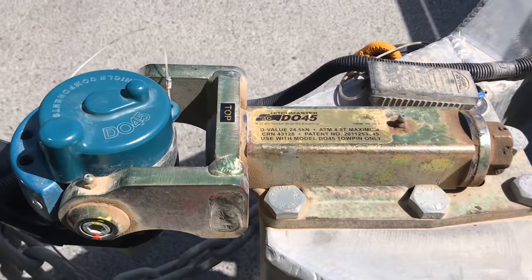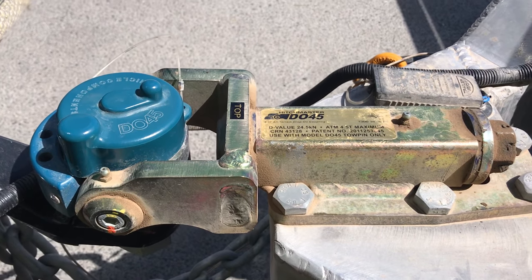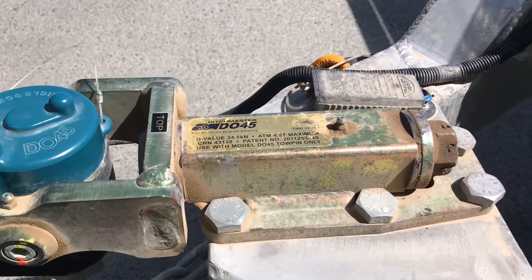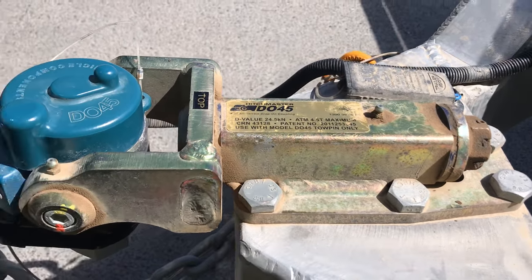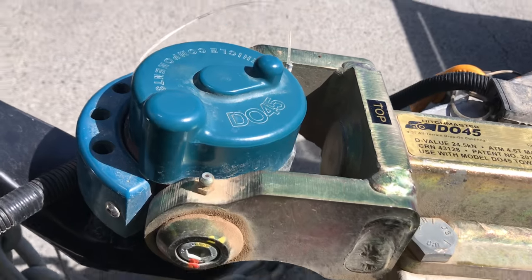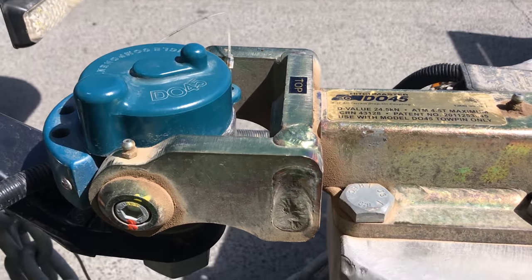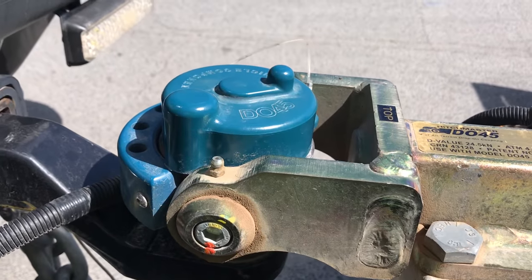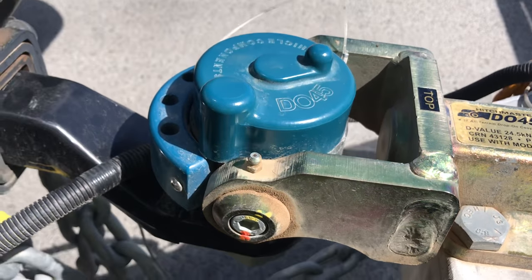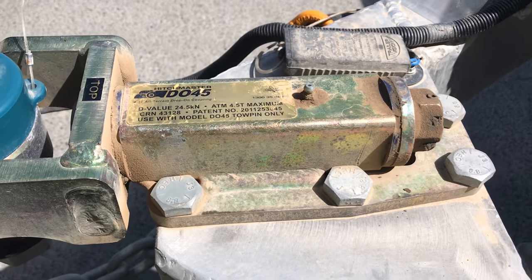It's rated for four and a half ton. They also do a DO35 which is three and a half ton. Really nice design. Comes with a dust guard. It's fully 360 so it pivots either side to side and up and down, so there'd be no binding at all as you'd get with a conventional ball setup.